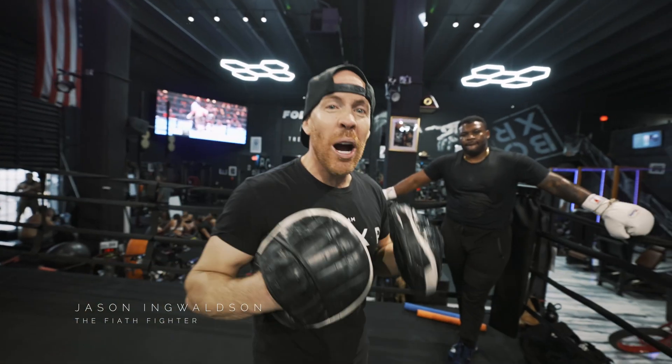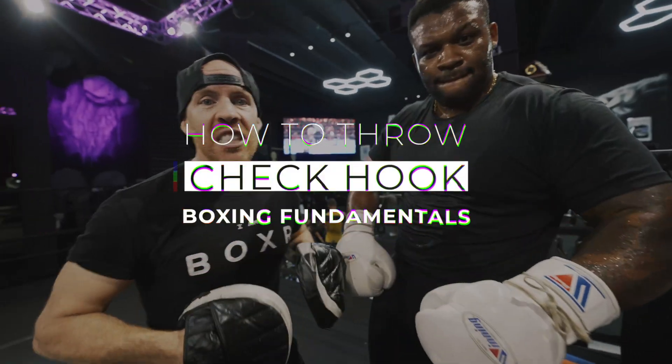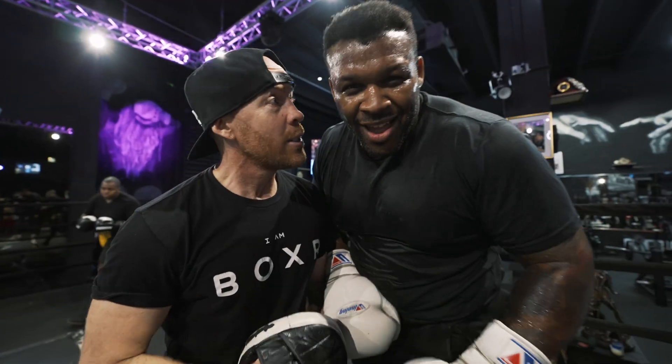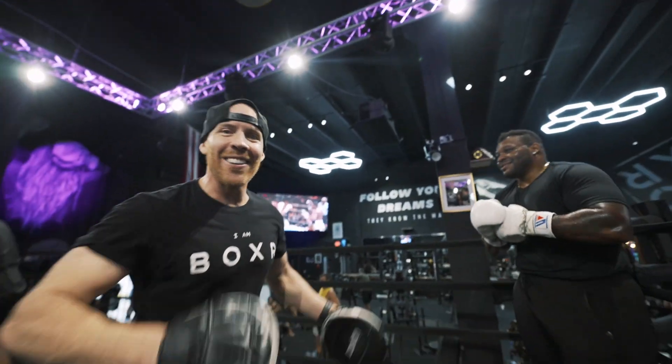Hey, what's up? This is Jason, The Fade Fire at Boxer Gym, and today I got Big Babe Miller, where we're working on a check hook. Usually smaller guys can do it, but don't forget, heavy weights can do it too — if you got a skill, that is. If you slick like me, baby, you gotta be pretty too. Hey, let's see how it goes. Here it goes.